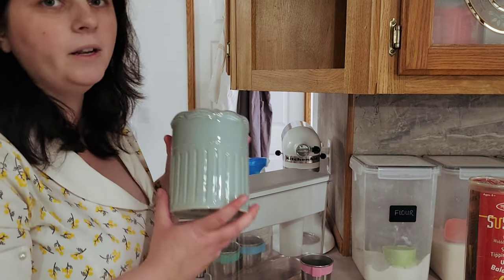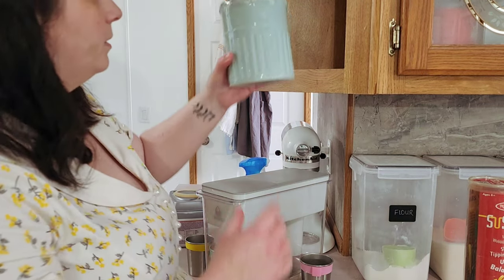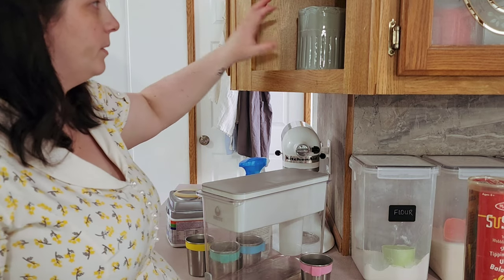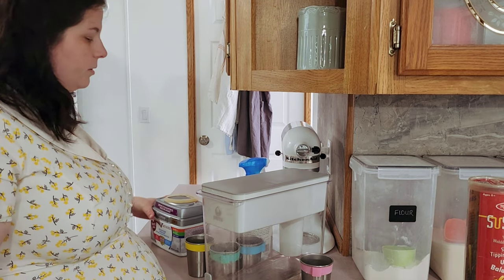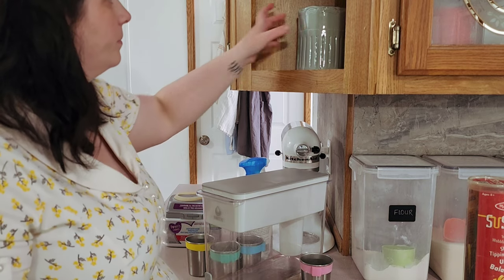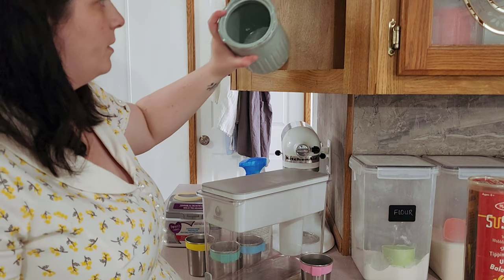This container here I do plan on keeping up on the shelf with the lid on it — it's drying right now — and I'm going to store the baby's formula in there and just fold it down as I need it.